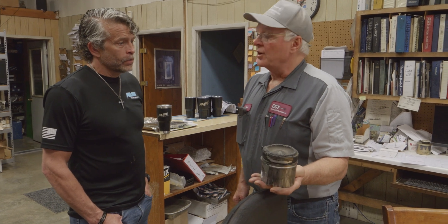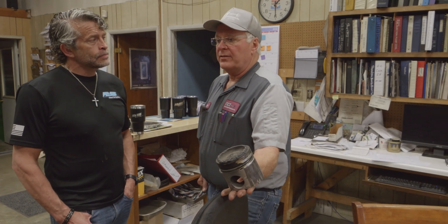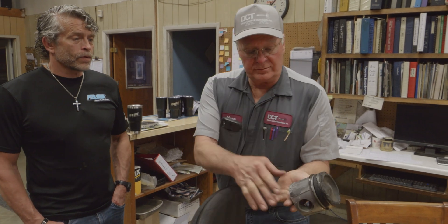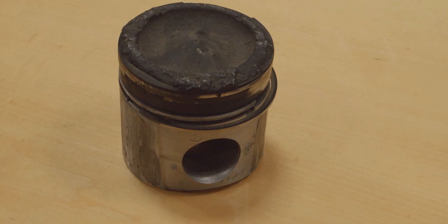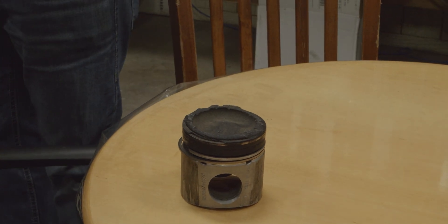The customer said he was going to get injectors off the internet cheaper. He got them out of Florida. 5,000 miles later he comes back in saying his truck was missing. He yanked the head and saw this — the piston was melted. He says, 'Mark, I think it's an injector, would you test them?' See how it stuck and melted the rings right here? You can't even see the spray pattern because the injector was bad. It overfueled that cylinder.